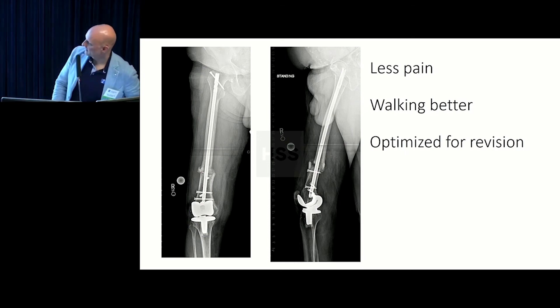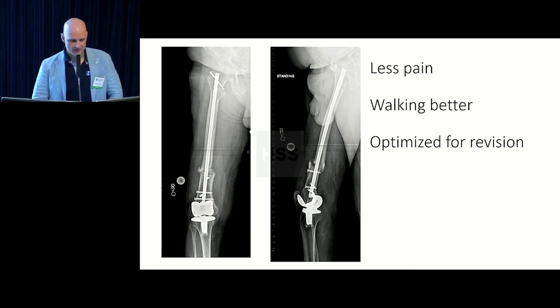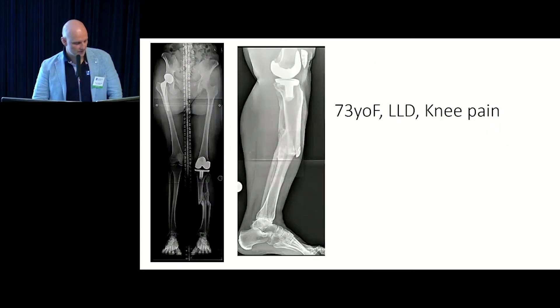The femur is now straight, but the replacement is still crooked — and that's not because of the femoral alignment. The patient is now optimized for revision surgery. That's the idea.